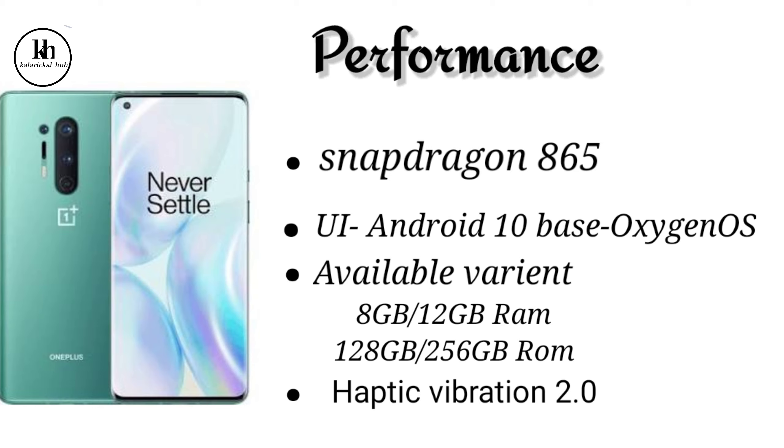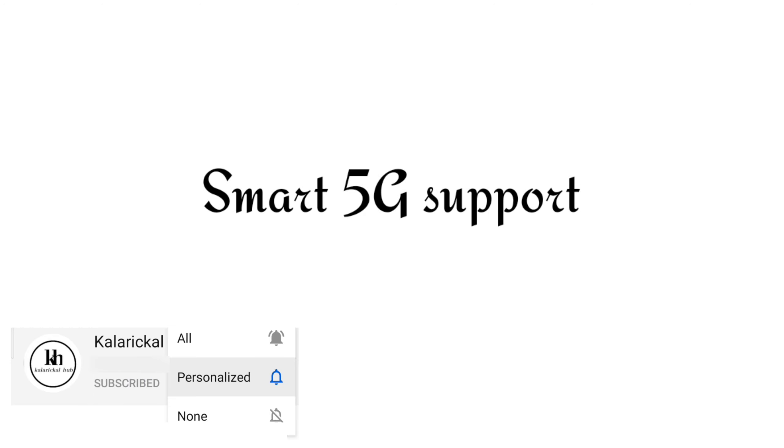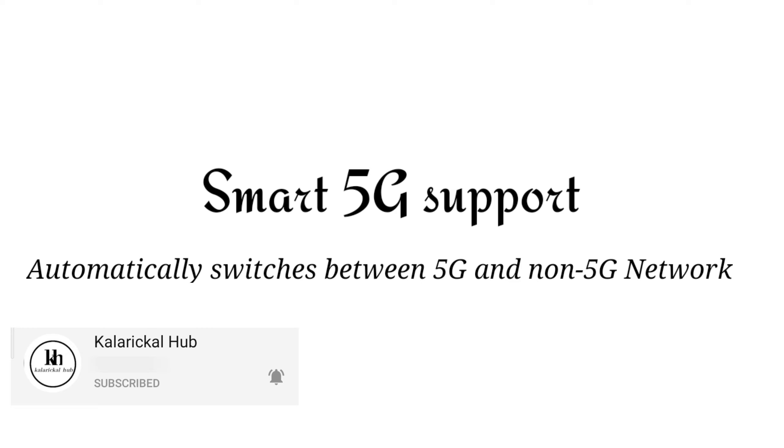This phone features Haptic Vibration 2.0 technology and vibration mode. It supports 5G connectivity, which is a great feature of this mobile.